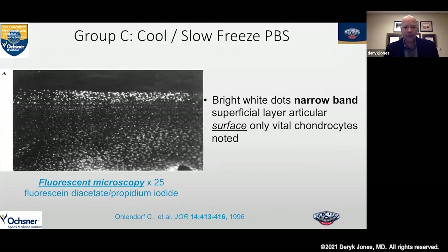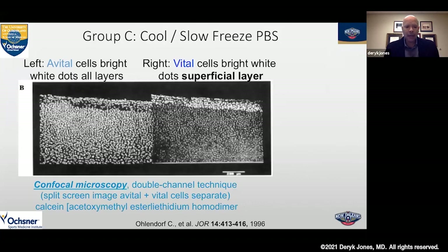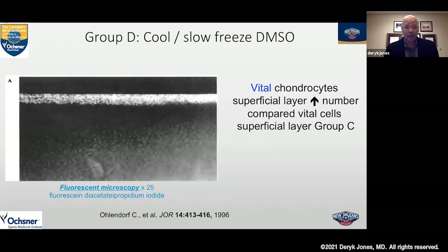Looking at group C from the paper in JOR in 1996, by fluorescent microscopy you can see that only the superficial layer — the white area at the top — is really preserved. The deeper middle and deep layers are not preserved at all. This confocal microscopy shows us clearly: to the left, all the cells are dead; on the right, the vital cells are only preserved as bright dots at the top, which is the superficial zone of the articular cartilage. For numerous years, we felt this was really the maximum we could achieve in preservation of articular cartilage cells.